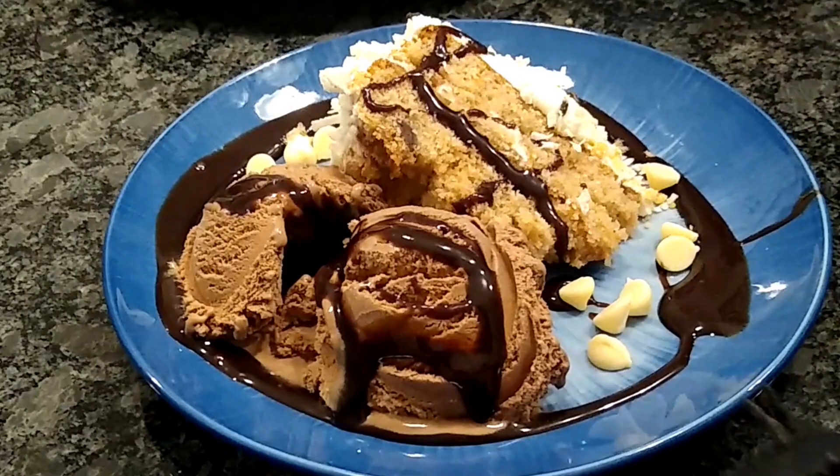So I hope you enjoy this recipe everyone. Take care. God bless. And remember, God loves you. Bye-bye.